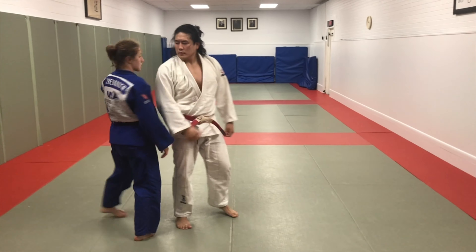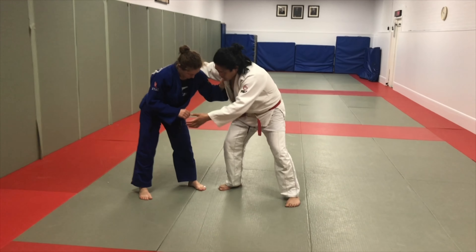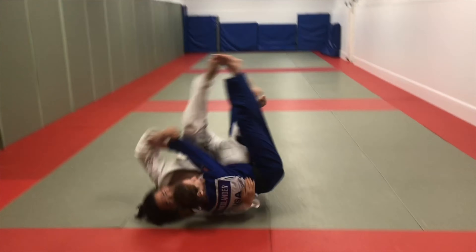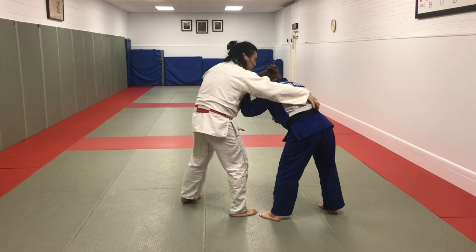Can I go this way? Lapel hand over the back, blocking the shoulder, sleeve to sleeve. I go underneath — sumi gaeshi. I did go that way. Let me show you the other way. It's okay, sometimes I mess up.